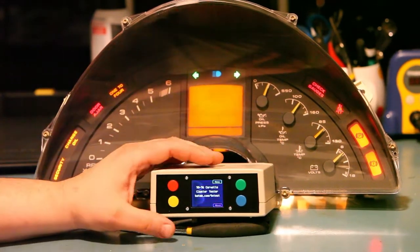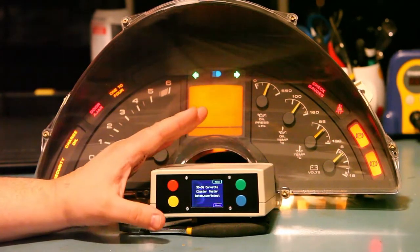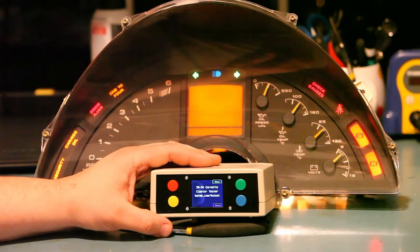Finally, we see that we're feeding 12-volt power supply to the instrument panel, and we see that it measures approximately 12 volts.